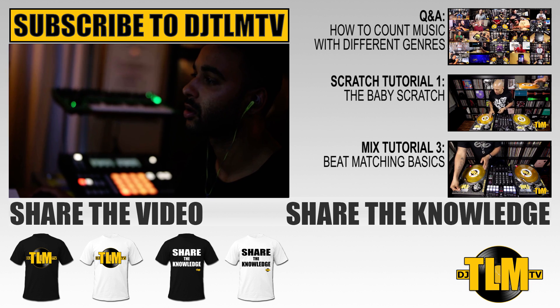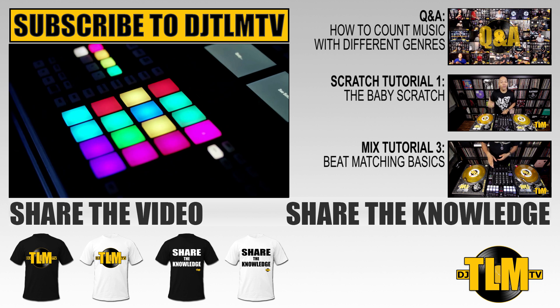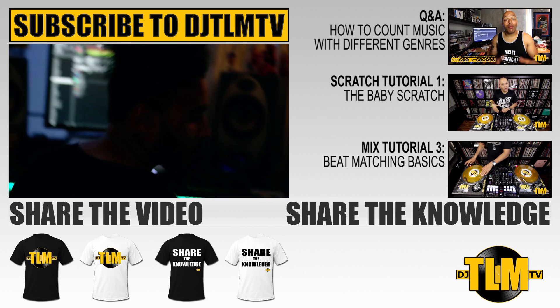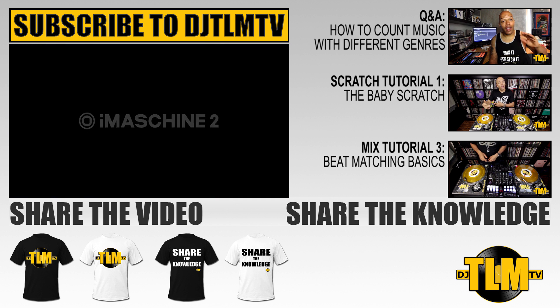That's all for now guys. I'm going to keep it short. I'm going to drop a full review as soon as I can. If you have any questions, you know where to reach me: djtlmtv at djtlm.com. Share the video, like the video, subscribe to the channel if you haven't done so already so you don't miss out on any of my future videos. And I will be back tomorrow with a new Q&A. Peace.